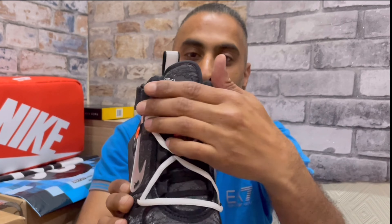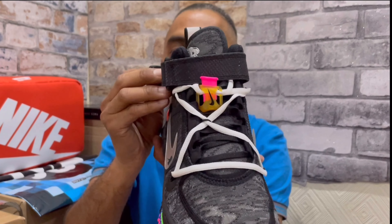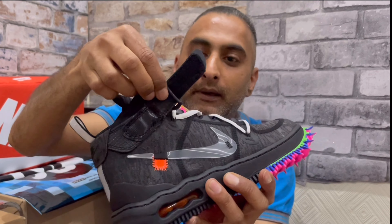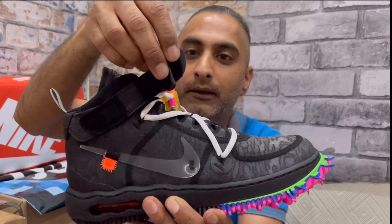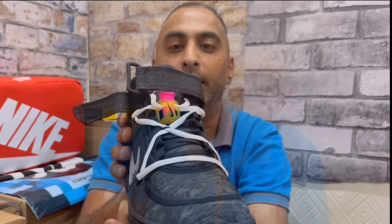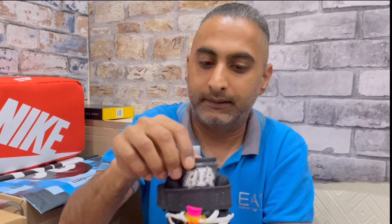Going back to the side panel, you've got that text in the middle showing your Off-White branding. I also didn't want to miss this orange tab along here — a few little details that are Virgil Abloh's own touches.